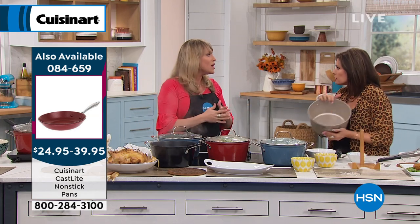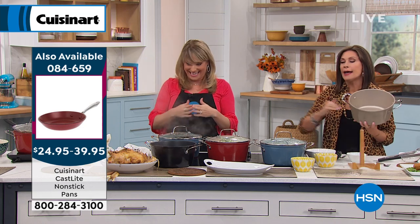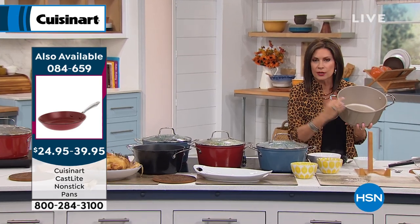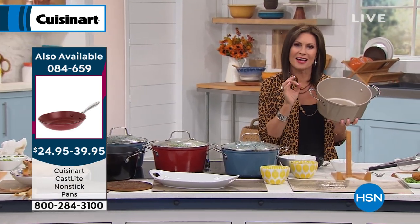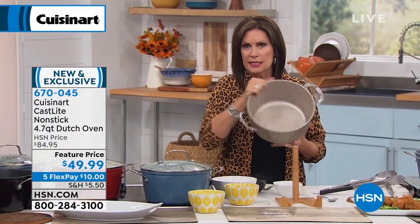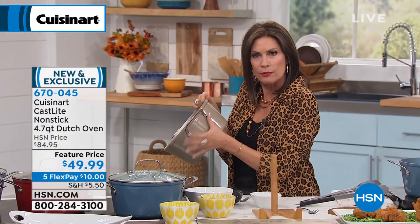It has a nonstick coating that's actually proprietary to Cuisinart — it's exclusive. We're calling it our Resilience nonstick. It's four layers of nonstick, so it's not going anywhere. It's not a nonstick you have to worry about chipping off, scratching, or getting ugly. And you're talking about a lifetime warranty — lifetime warranty, and it includes your lid as well, that see-through lid.